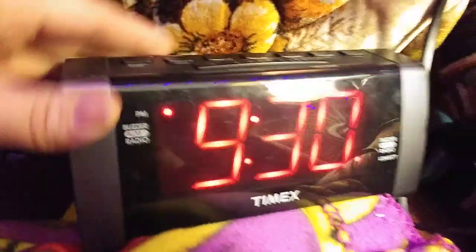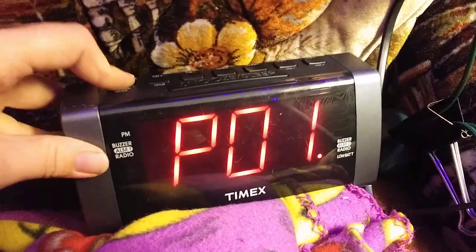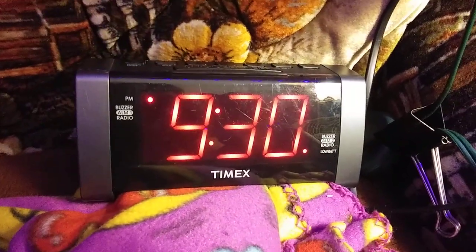Press the clock button again and it'll set it — that's all you have to do. Then you can have the radio or whatever you want for the clock. That's it, hope this was helpful.